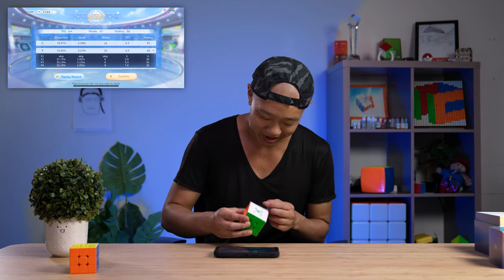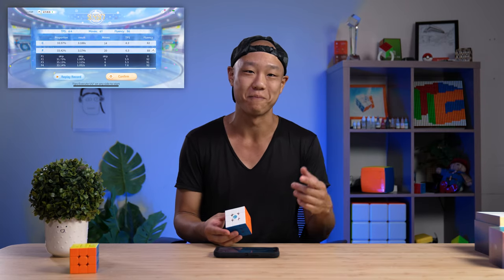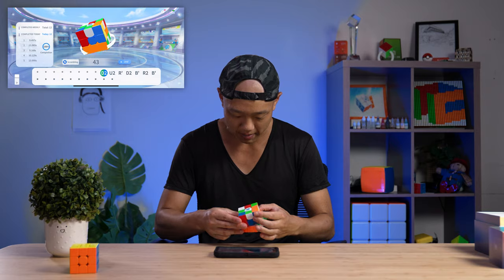Okay, mid-nine, 61 moves, 6.4 TPS. It's telling me my cross is really long because I use ZZ and do EO cross. Let me try some CFOP — as you guys know, CFOP is not my main method.